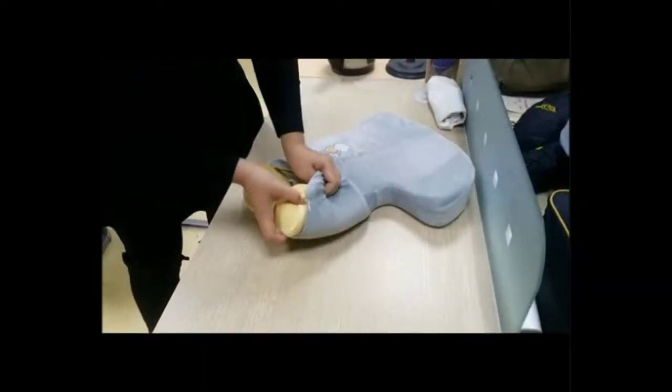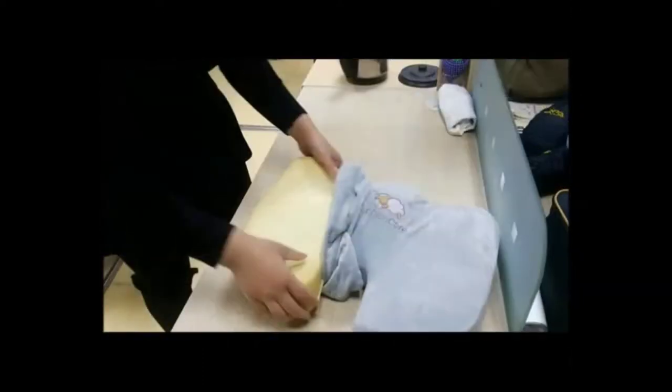Step 3: Fold the edge of the cushion to remove the cover. Step 4: Do the same on the other side of the cushion.